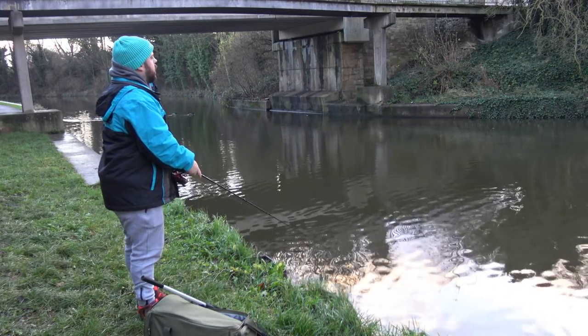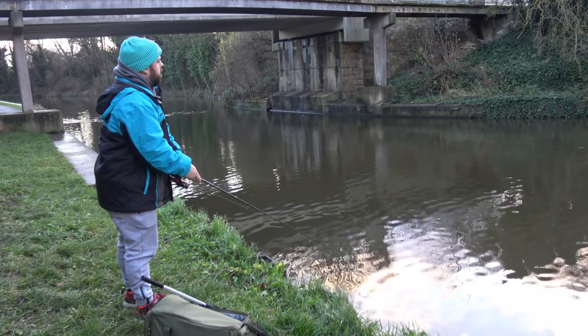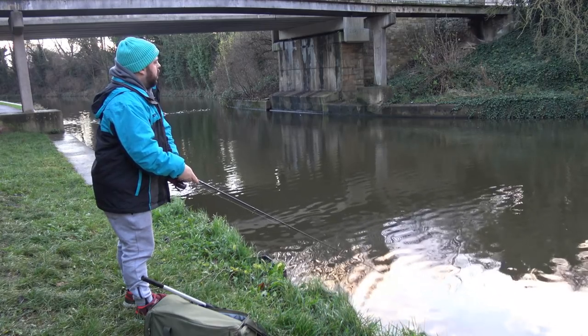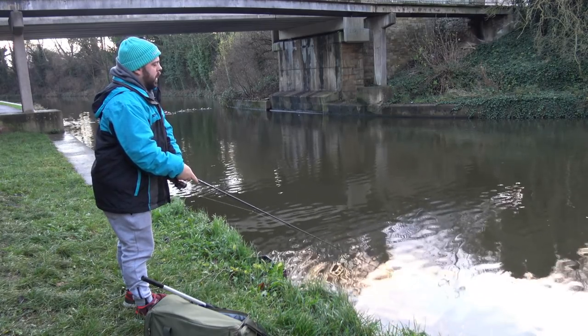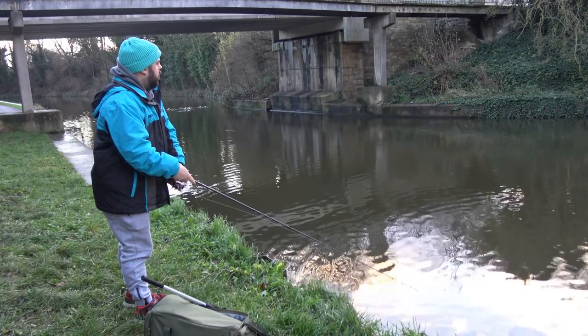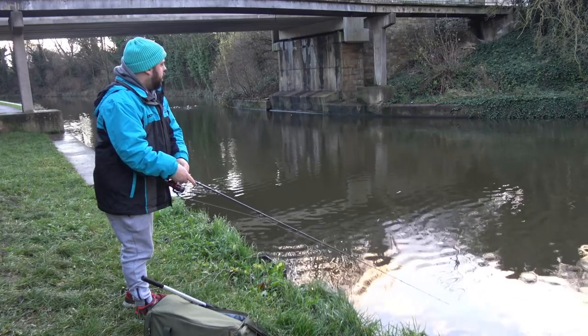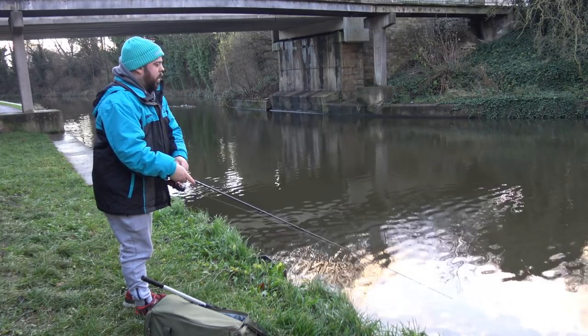Like I say, let it sink down for a little bit. The good thing about the rigging is that we can work the water, so we'll start off in front of us here just before we get to the bridge, and then we'll work our way underneath that bridge and just see how we get along.